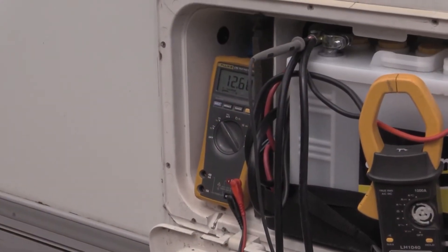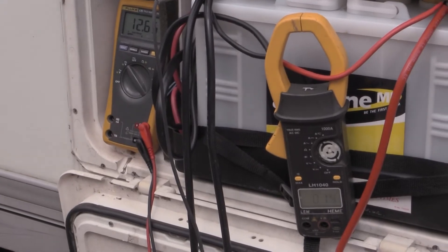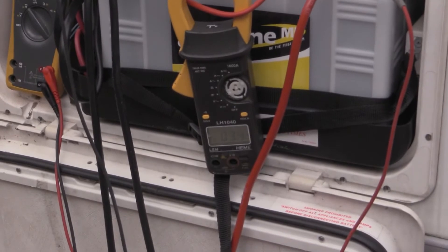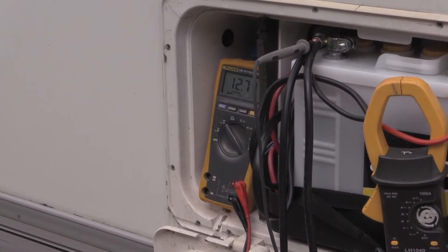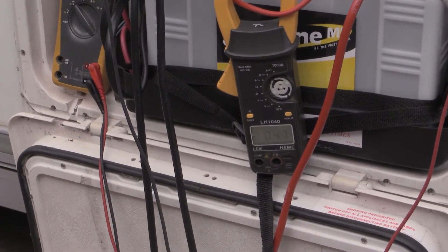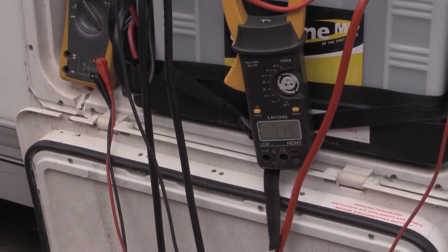We've disconnected the Stirling system. The battery is back at 12.67 volts and the current going in is 0.1 amp. We have now connected up the Range Rover and started it. So looking at the readings, we're putting into the battery 3.7 to 4 amps and the voltage is 12.76 — basically 10 times less power, which is a 500% improvement on charging when the B2B charger is fitted.